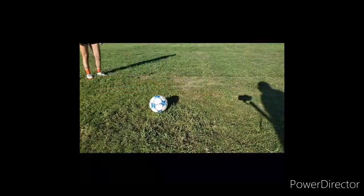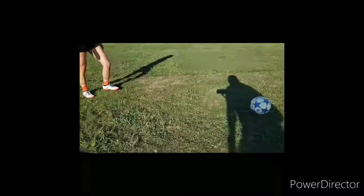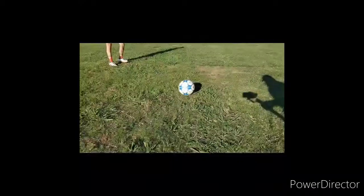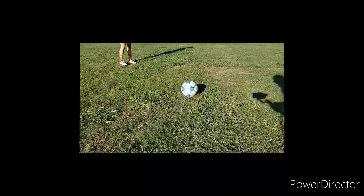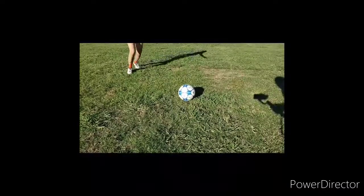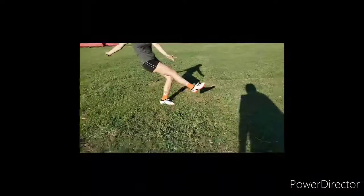You might not get it in the first few tries, but as you practice this, you should see improvement. So to recap: pick a low point on the ball to use as a visual target, bring your leg back and bend your knee, swing your foot low and follow through with your kick, and lean your body back as you swing your foot and make contact with the ball to lift it.